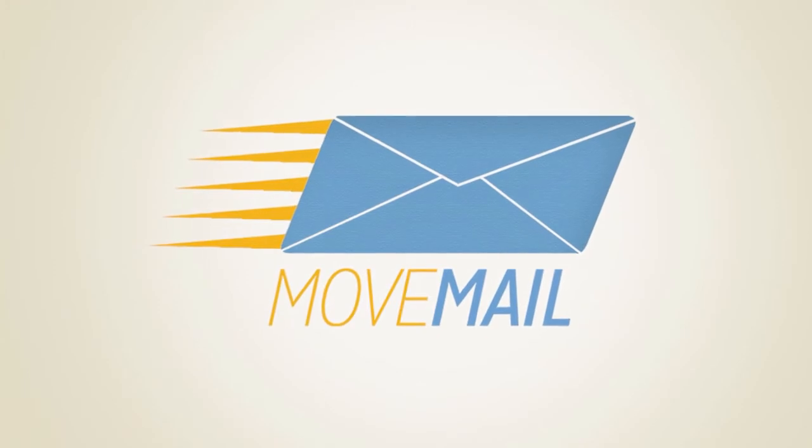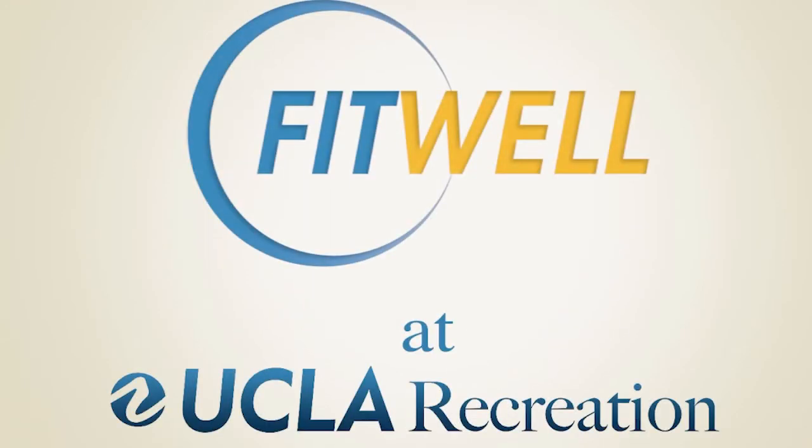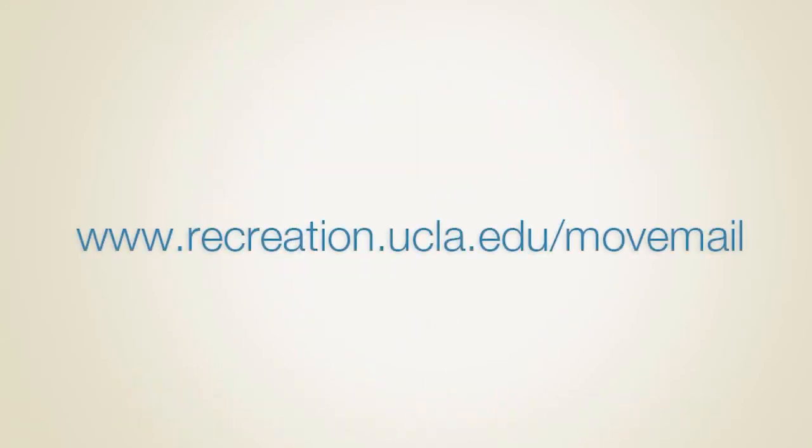That's your Single Arm Bent Over Row. Keep checking your mail everyone, and keep moving. We'll see you next time.